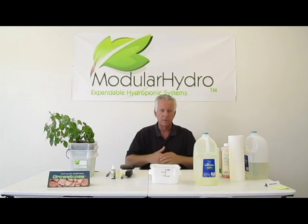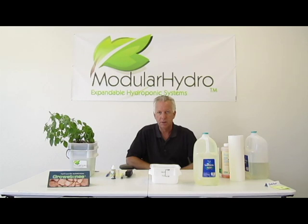That's the most important thing. Right now we're going to talk about how to check TDS — total dissolved solids — and also include your pH balance.